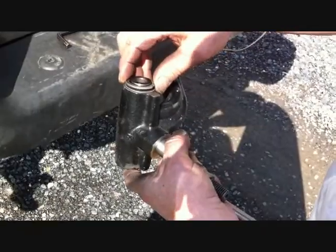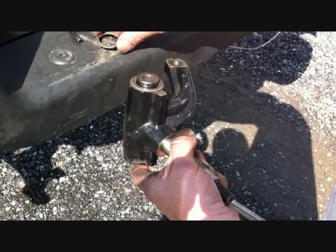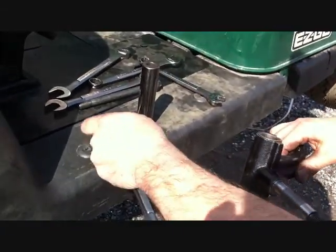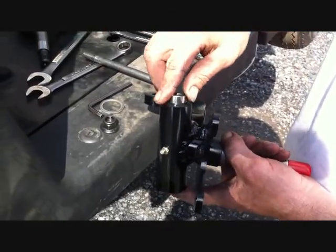Now that you've got the spindles off the car, remove the thrust washer from the top and the king pin tube from the spindles. Save these from both the driver and passenger side, as you're going to be using them in the new spindles. Install the stock king pin tube into the new spindle.